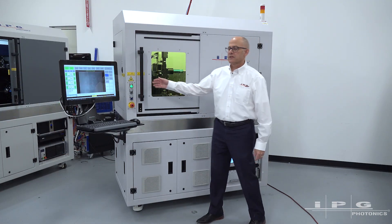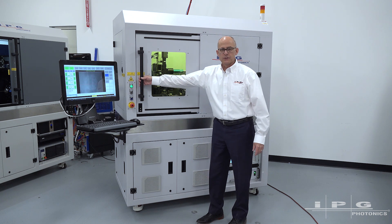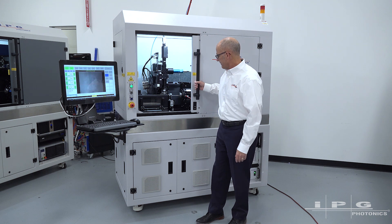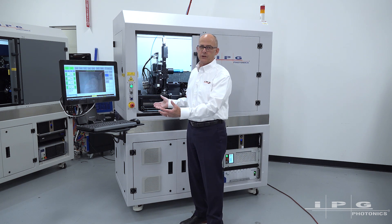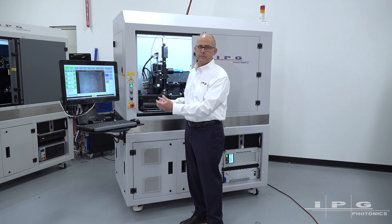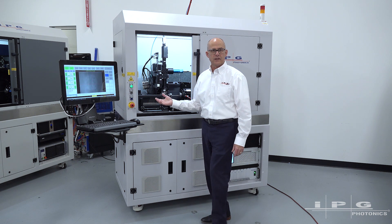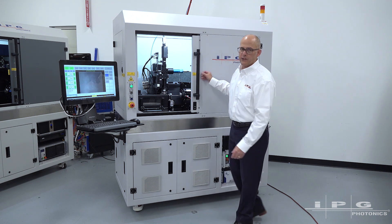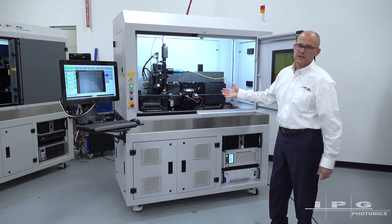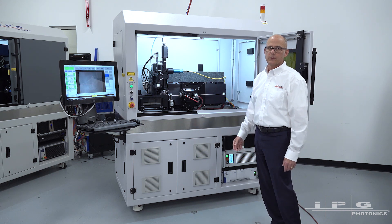The next feature I'd like to point out is the operator accessibility on this system. We have a compound door — the initial motion is a sliding motion to get to the work zone. This really provides access that most operators are going to need for part changeover and part removal. If there are larger maintenance activities or other tube loading needs, we can open the door up the rest of the way, giving full access to all the stage components and tube loading components.